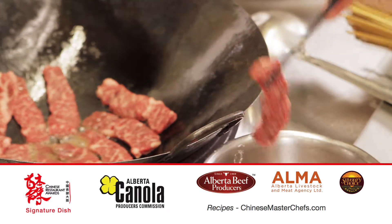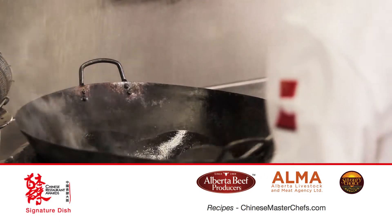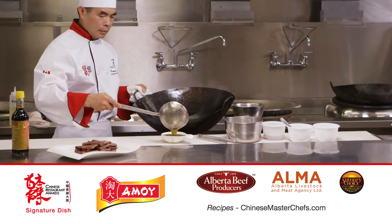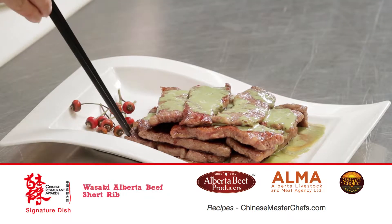Then heat up the wok again. Put in the wasabi with chicken stock and thicken the sauce with cornstarch. Pour the wasabi sauce over the short ribs and they are ready.